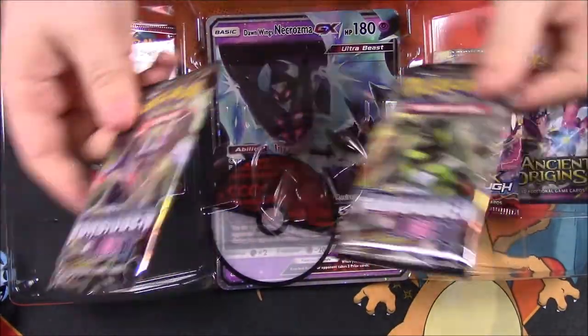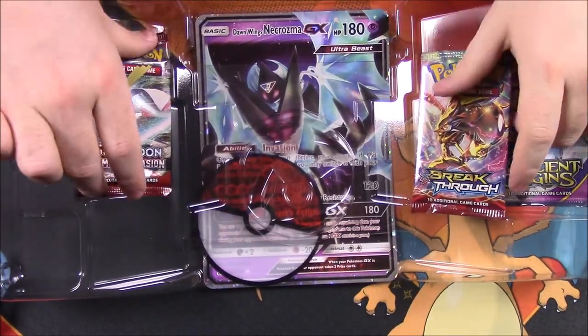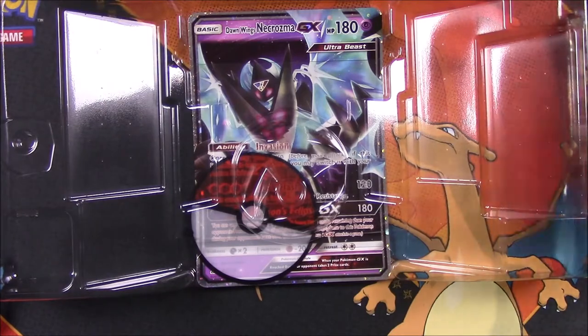Then we've got our packs: two Forbidden Light, same as last time, Crimson Invasion, Breakthrough, and Ancient Origins with the code. And then of course we have another one of the Poké Balls that was in the front.